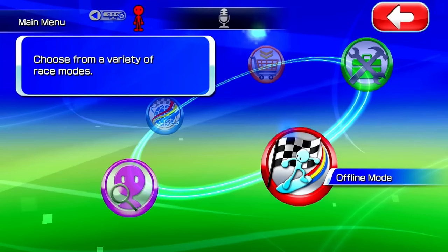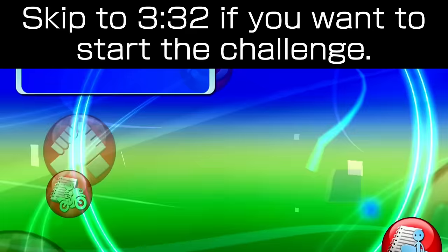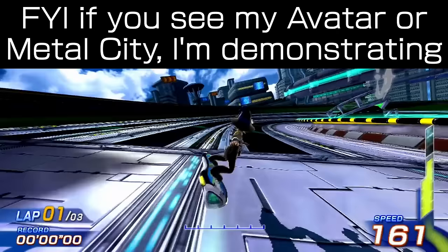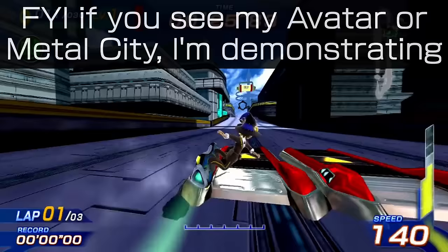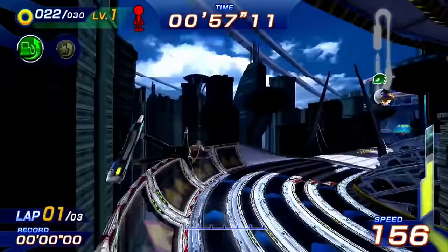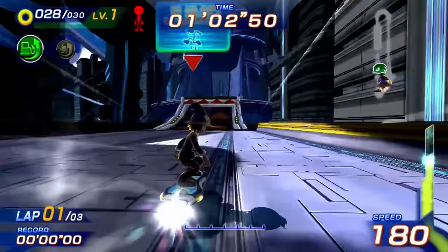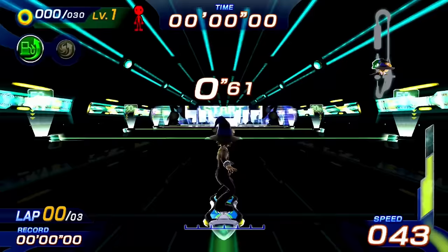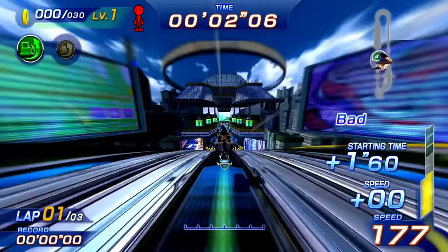All of the boring intro stuff is out of the way, so now let's begin with a little bit of training. This is a very unique experience, so let's quickly go over the fundamentals. Leaning left or right with our body will have our character turn that way, and jumping in real life will have our character jump in-game. The longer we crouch, the higher the jump will be when performed on a ramp. Bigger hops give us a better chance at landing on a different route and will fill up our fuel tank more. If we add a spin to our jump, it'll fill up even more.